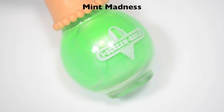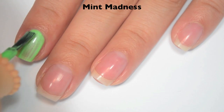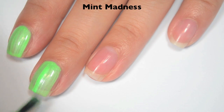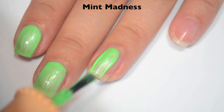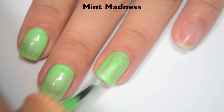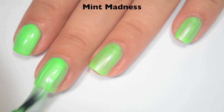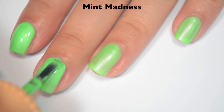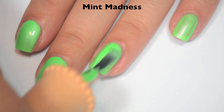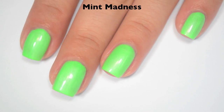The next polish is called Mint Madness, and this is kind of a lime green with a pearl shimmer. Here is one coat — covers pretty well, with a few streaks and definite brush strokes. Formula is good, but you have to be very careful to do straight strokes so your brush strokes don't look all wiggly on the nail. Here is two coats — those brush strokes do remain after it dries; not many fade. It covers completely in two coats, but it dries dull, so you will want top coat. There is two coats of Mint Madness.